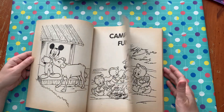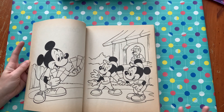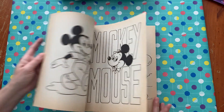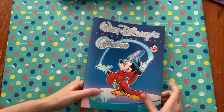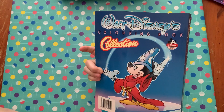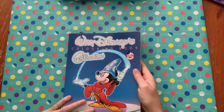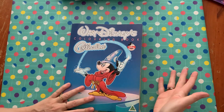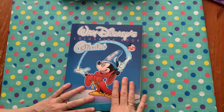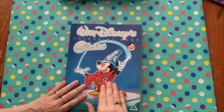I absolutely had to have this, and I may even photocopy some of the pages onto other paper so I can color in markers as well. Because it is vintage, I don't want to lose these pictures. It's a really thick book — it's worth keeping your eye out for those vintage coloring books, especially if you're into Disney. This is my second one; the other one is Huey, Dewey and Louie. These are just fine for coloring with pencils or Crayons as well.